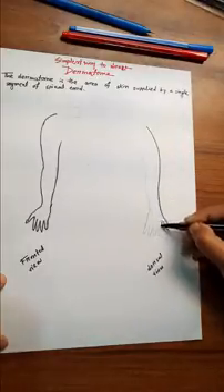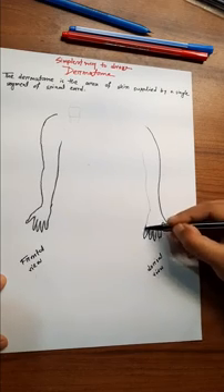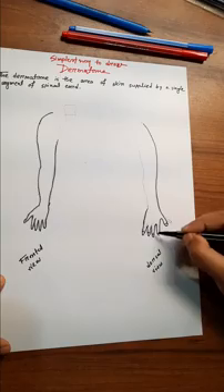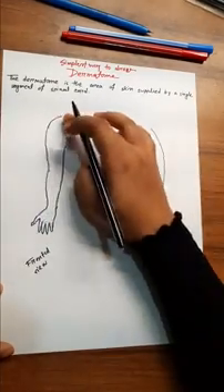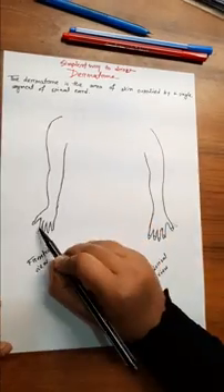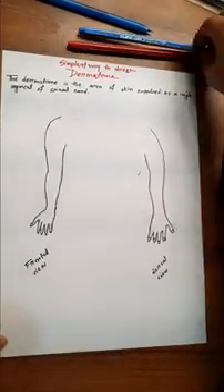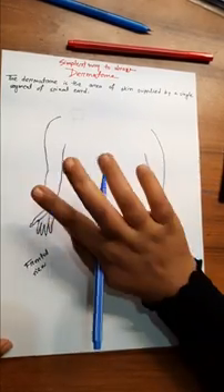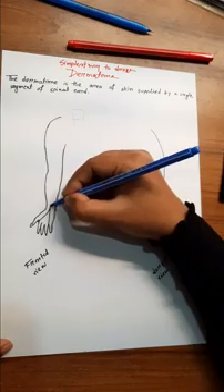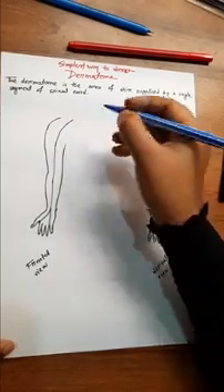The key point is Cervical 7 — C7. C7 supplies the index, middle, and ring fingers and the adjoining area of the palm.